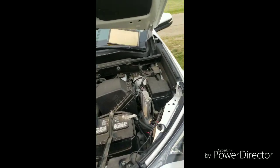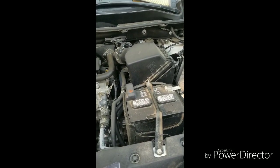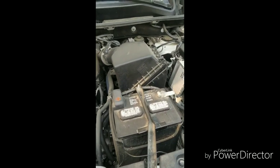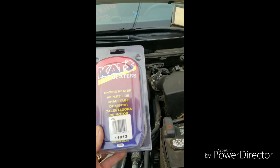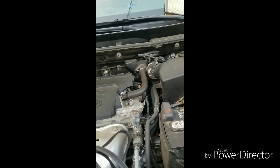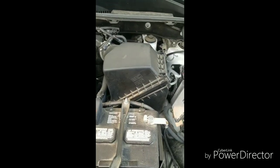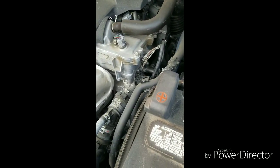Today I'm going to install my block heater for my 2017 RAV4 XLE. These are the block heaters that I bought on Amazon — item 11813. I tried it, plugged it in, it heats up, it's good. So I did some research on how to find the hole where you put it.